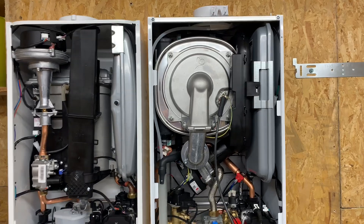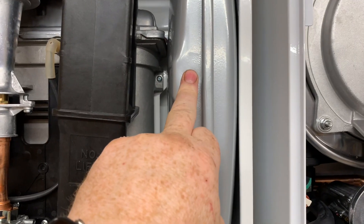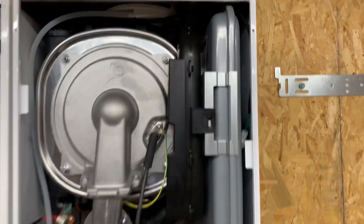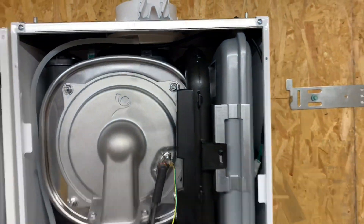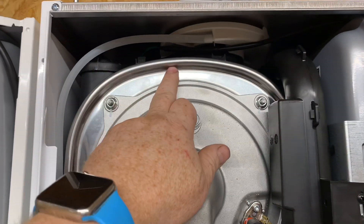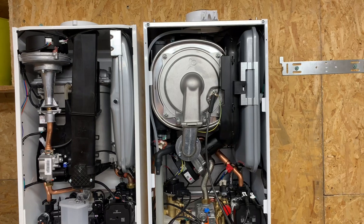They've both got expansion vessels at the top. On the Ideal Logic, the Schrader valves are on the front — nice and easy to access for servicing. On the Baxi 800, the Schrader valve is on the top, also easy to work on for servicing. The Baxi 800 has a stainless steel heat exchanger, and you can never go wrong with a stainless steel heat exchanger.